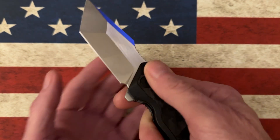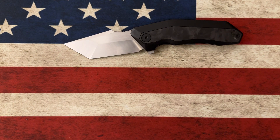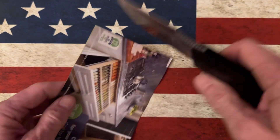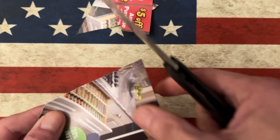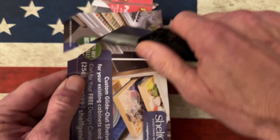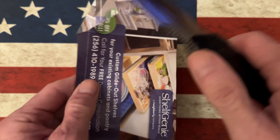Let me see if I've got the handy coupon book here. You can tell that's not super thin blade stock, but it is super slicey.